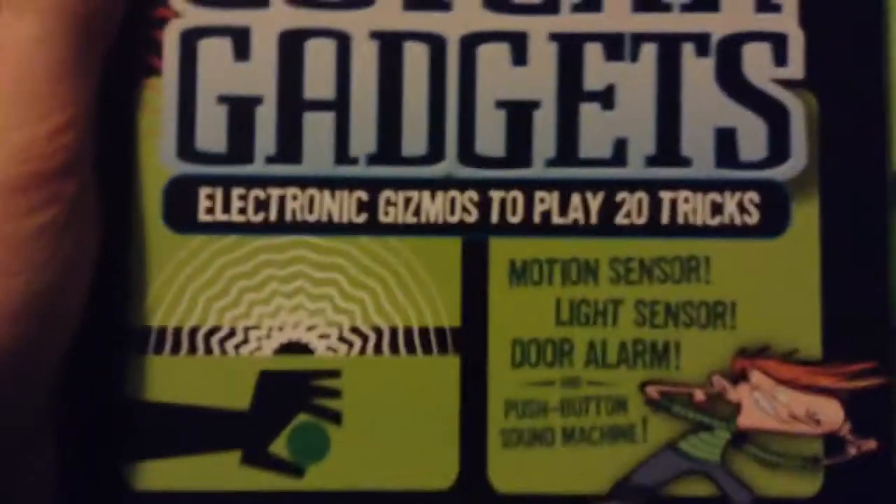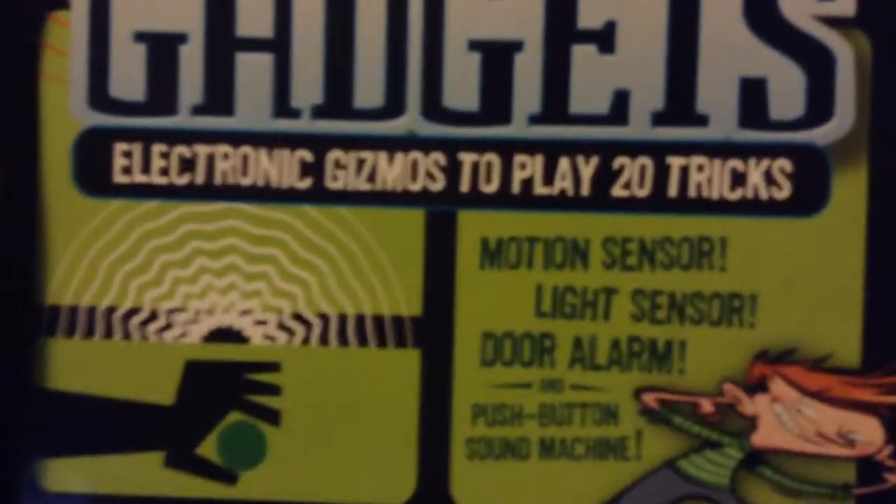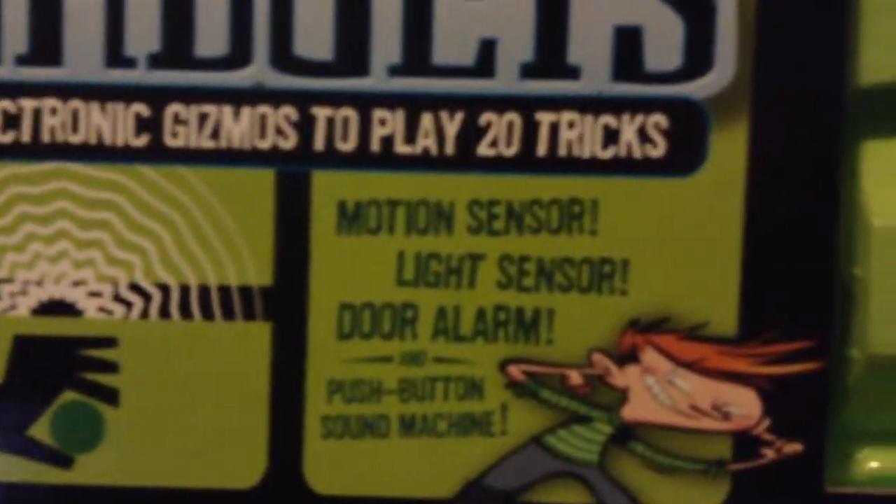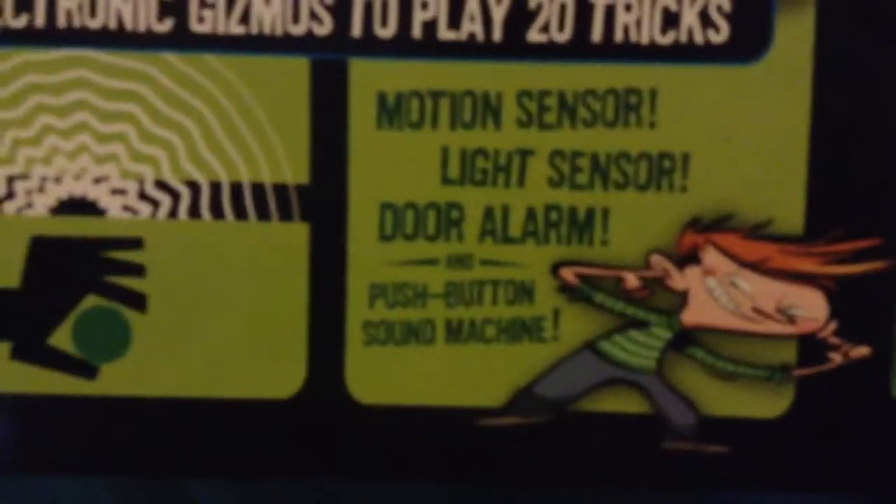Which is a really, really stupid name. Electronic gizmos to play 20 tricks: motion sensor, light sensor, door alarm, push button, sound machine, and then we have this creepy guy. I've doubled the sounds. This is made by Klutz.